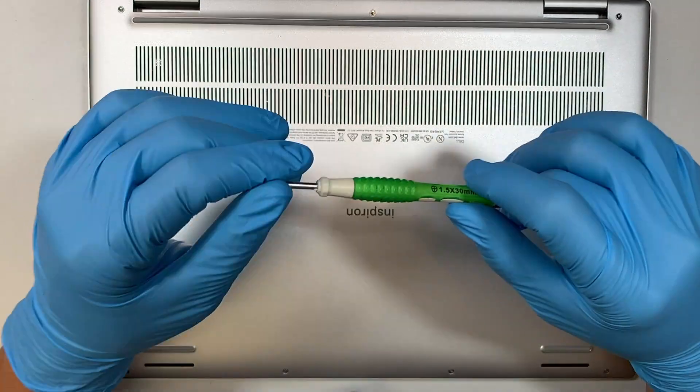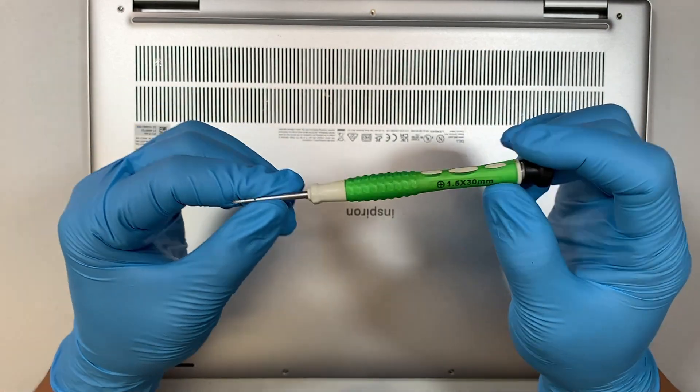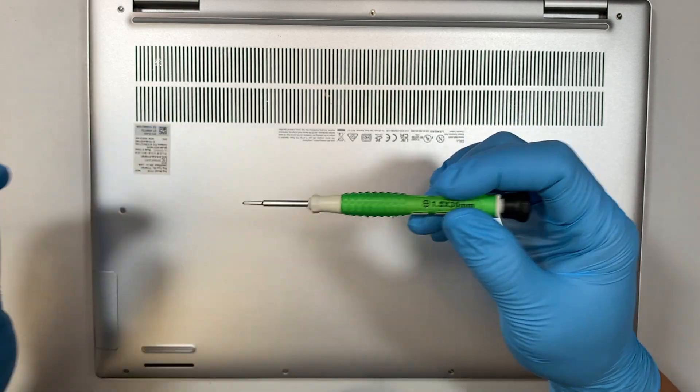The first thing you need to do is get yourself a Phillips screwdriver. This is a tiny little Phillips — it's a 1.5, that is the size of the Phillips bit on the top.